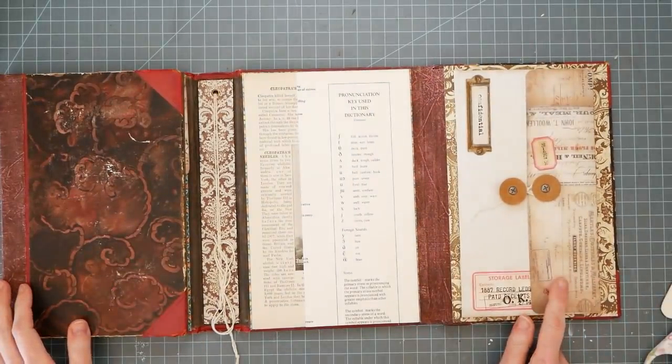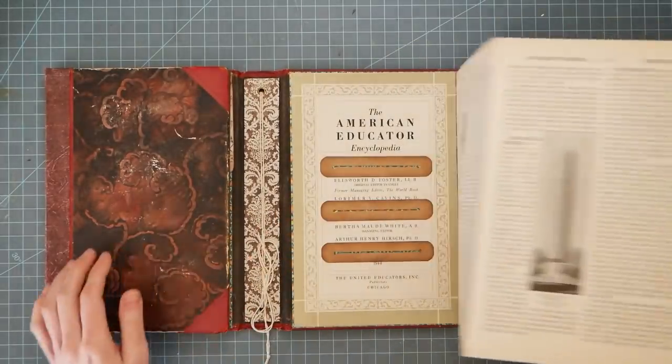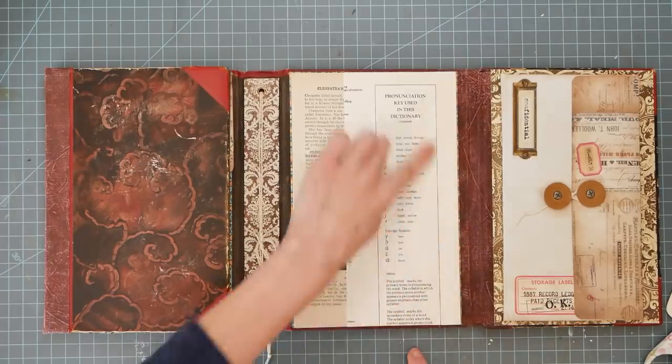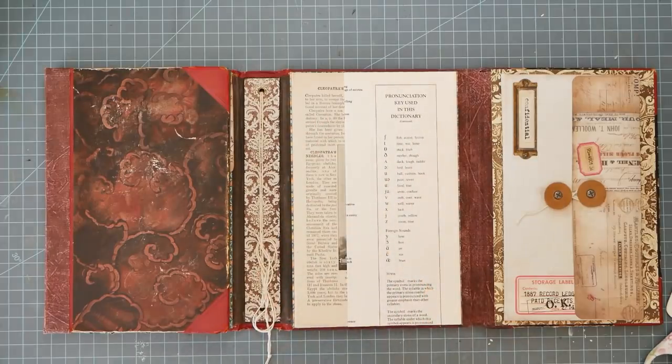Last time we did this, we finished up the lid. So let's work on this little pullout section. What I wanted to do on this section was turn this into a pocket on the outside, but I wanted a little window, maybe a little window.